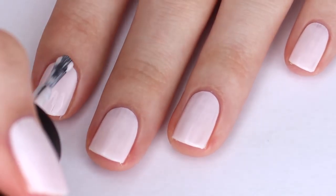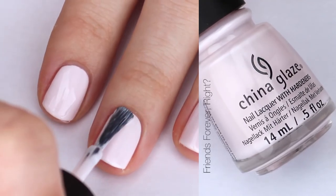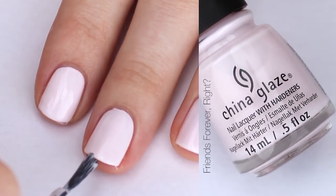Start by painting your nails with a white or a very pale colored nail polish. I used an extremely pale pink called Friends Forever by China Glaze.